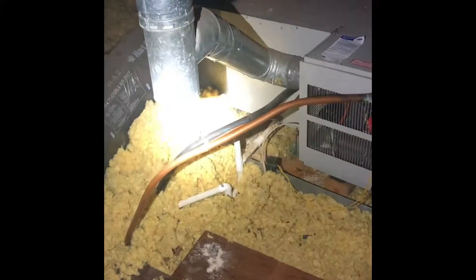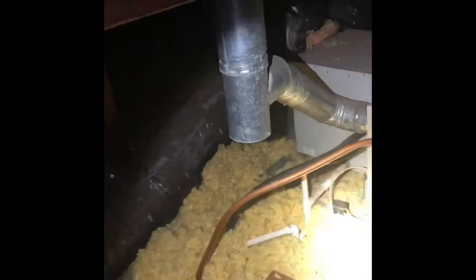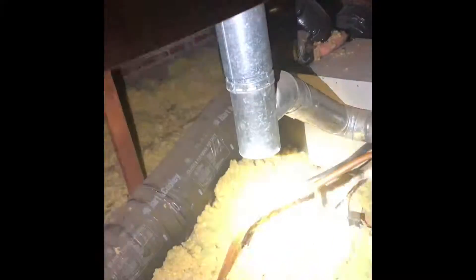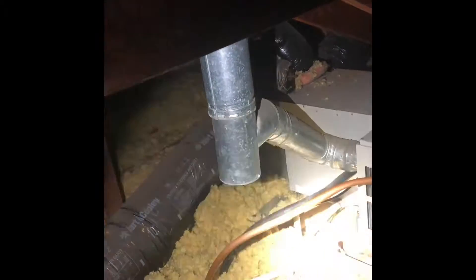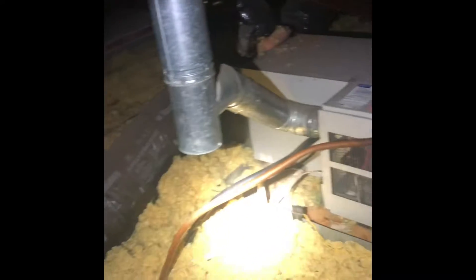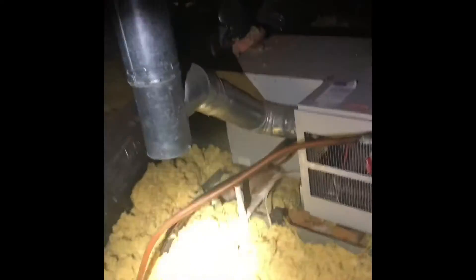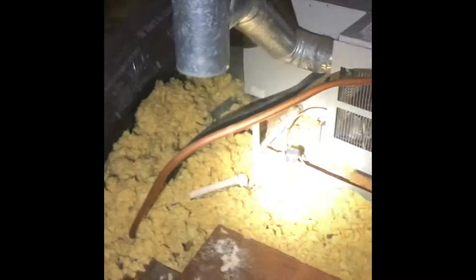There's a safety pan up here already. There's a decent amount of rust built up on it over here by the coil area, so we'll put a new safety pan up — actually, we'll reuse the existing safety pan, just check it for any holes. New wet switch going into the unit.